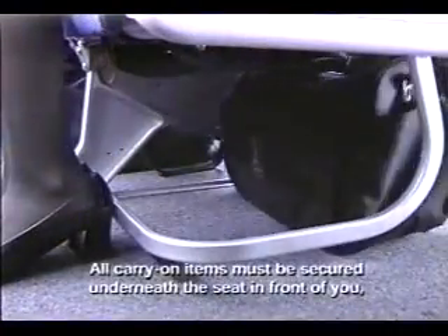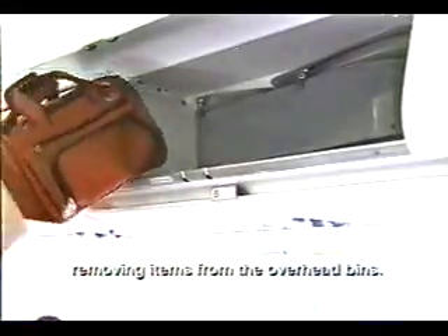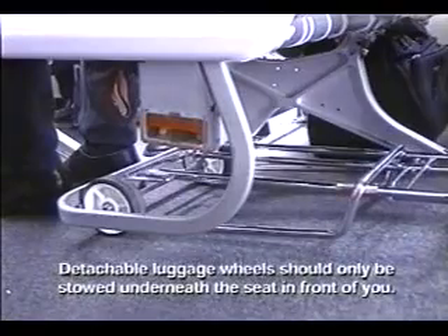All carry-on items must be secured underneath the seat in front of you or stored in an overhead compartment. Please use caution when placing or removing items from the overhead bins. Detachable luggage wheels should only be stowed underneath the seat in front of you.